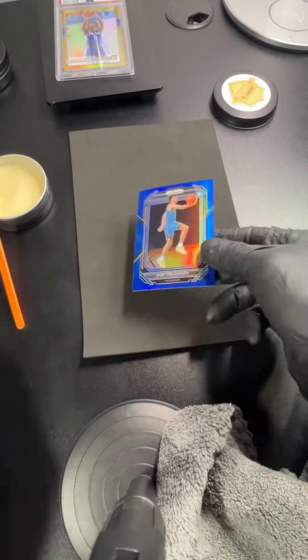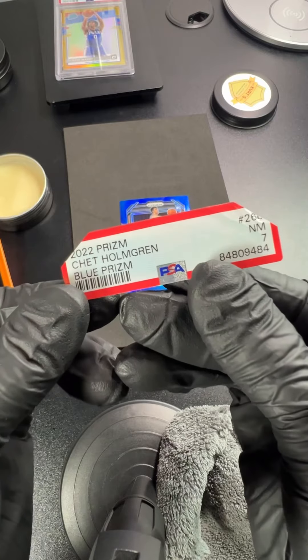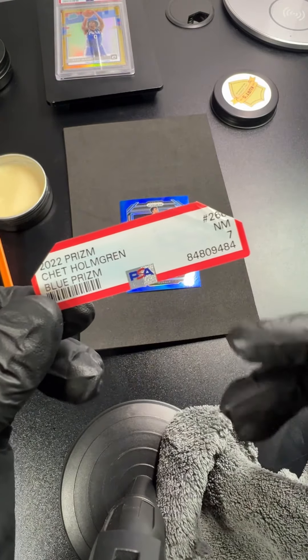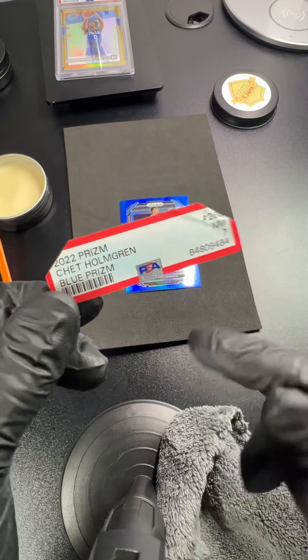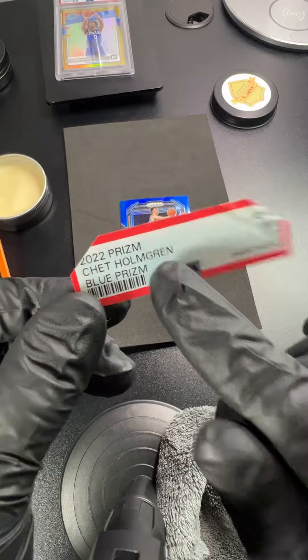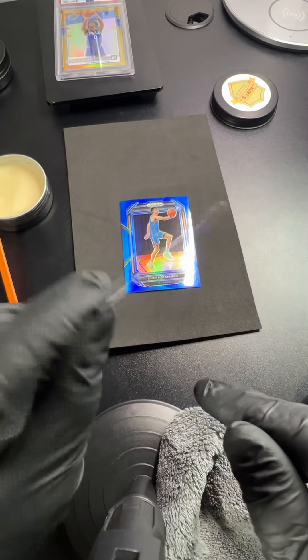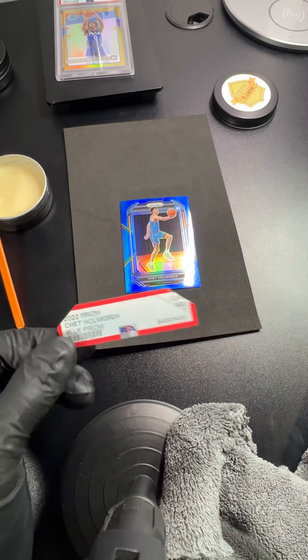Hopefully better than a 7 next time around. If you feel it and you just think 'I don't think that's right' — maybe it was just an off day for the grader — don't be shy. You can crack it open and try again. If you want to help control the population report, save these up and send the empty slabs in an envelope to PSA afterwards and they'll take it out of circulation. Hope that helps. I'm Kurt with Kurt's Kurt Gear.